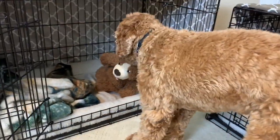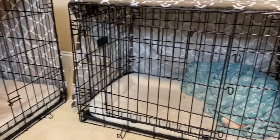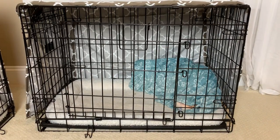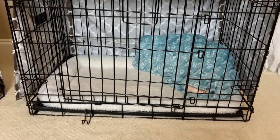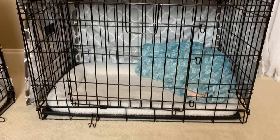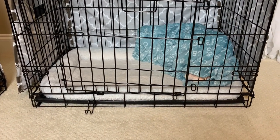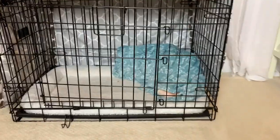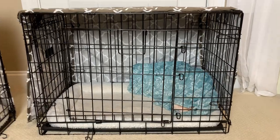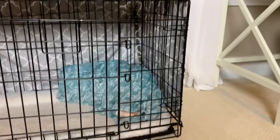The next thing is the crate setup. When we first brought Copper home, we just had the crate and the bolster, which is the white sherpa lining — you can take it or leave it, especially when they're puppies, because they might pee, poop, or throw up on it. You just wash it or eventually replace it. When we first brought Copper home, we put him in his crate when we were going to bed, and the crate is actually located in our room.